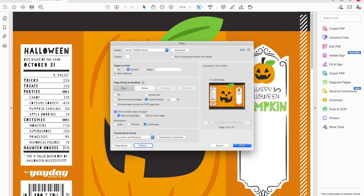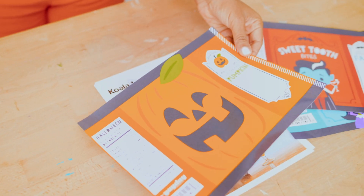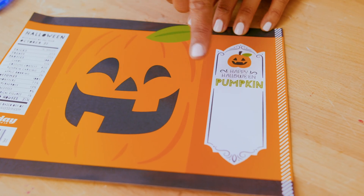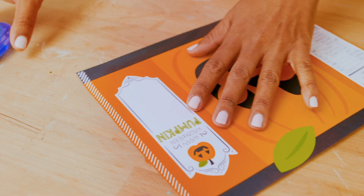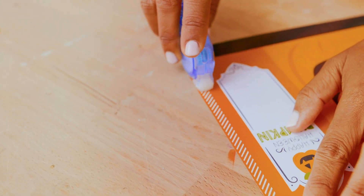Now we're ready to send this to the printer and assemble our chip bag. I'm printing using my Canon TS9521C printer. To assemble your chip bag, you'll first want to write any notes you have in the white area provided, then assemble with tape — first add adhesive to the white striped line on the edge of the paper.